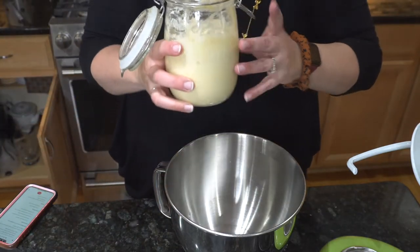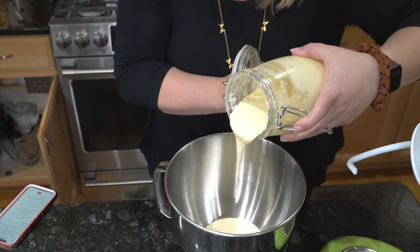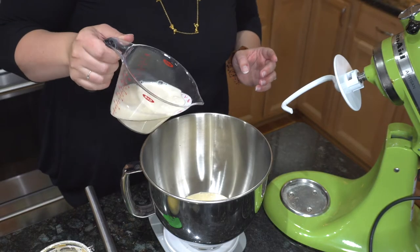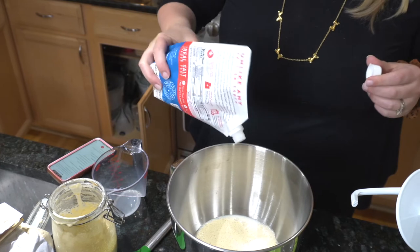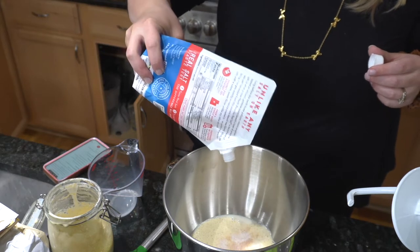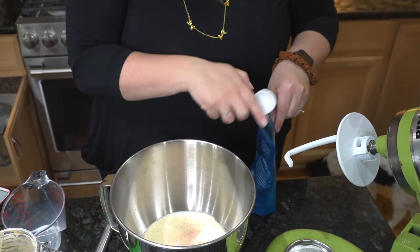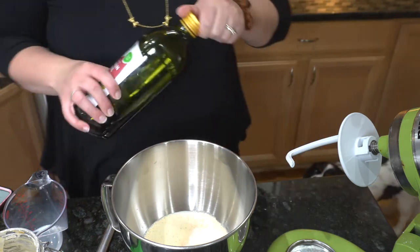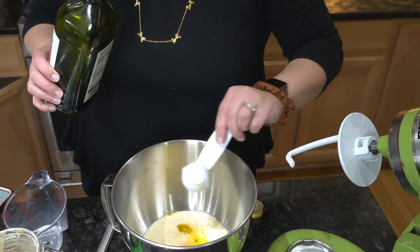First up we are going to take our sourdough starter — about 150 grams — and add it into our bowl. Next up we're taking one cup of warmed milk; this is almond milk. After that we're going to add in 10 grams of salt — this will be really flavorful for the dough. Then we'll add in one tablespoon of brown sugar; I think that will give it a nice flavor. We're also going to add in some olive oil.